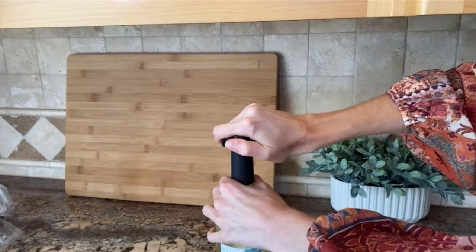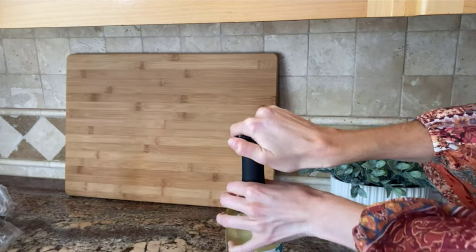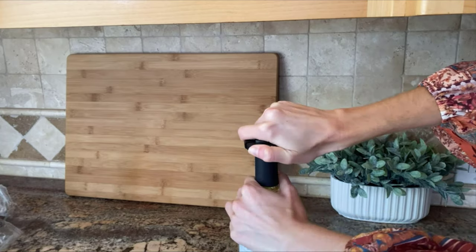Now we're going to take our lovely wine bottle and we're going to use the foil cutter. I'm just placing it on...